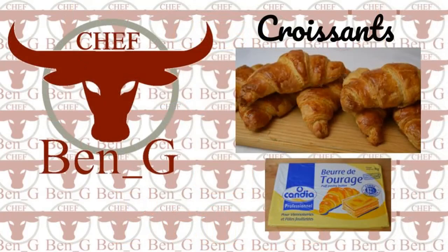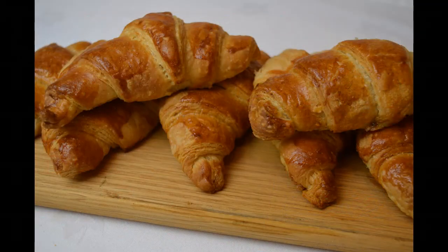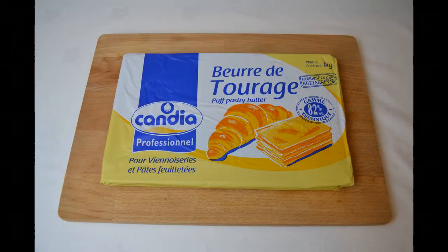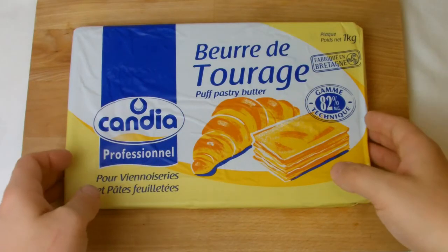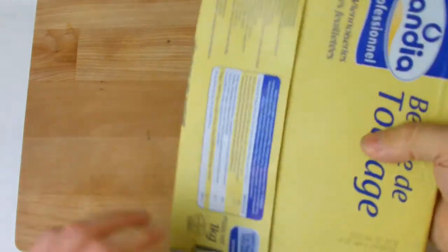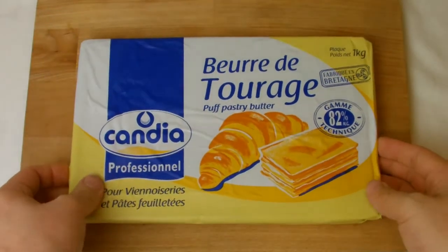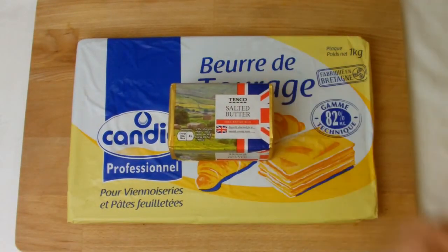Welcome back to my channel. Today I'm going to be making croissants and I will also be sampling some butter that has been made specifically for puff pastry application. The butter comes in a one kilo sheet, which is much larger than a standard block of butter, but this will make it easier for introducing to any puff pastry recipes. I have included a standard block of butter to give an idea on the difference in size.